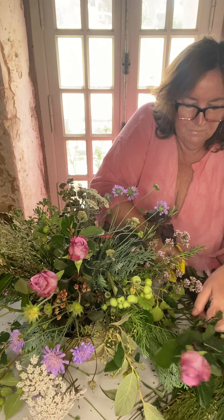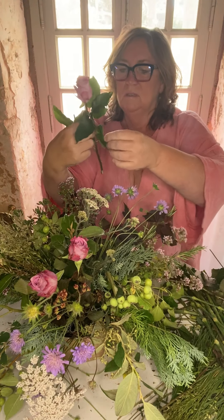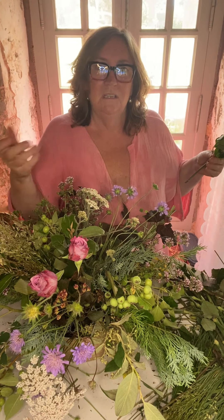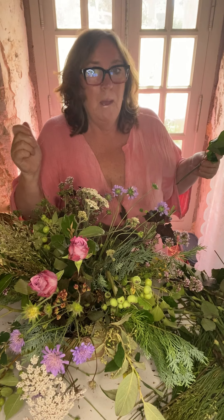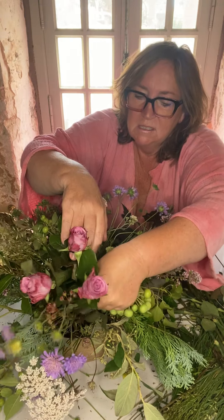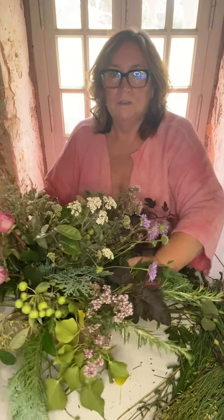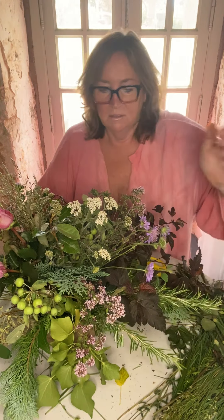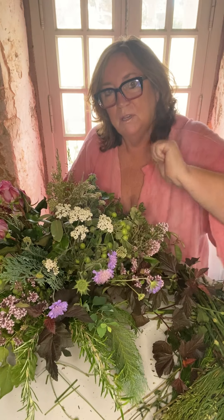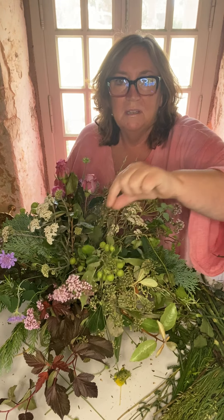So here comes the third one - cut and snip, take off those bottom torn-up leaves. They put them through these machines in Holland which takes off the leaves - great because it saves us hours taking off thorns and leaves, but it does shred them. And then I'm just going to put that one in there. So you see, we've got a little group going on here, a little group going on here, and a group going on there. Even the apples that we put in the other day are in a little group.